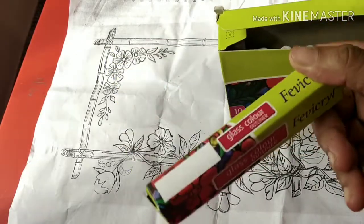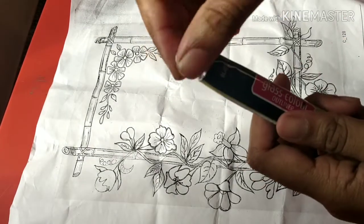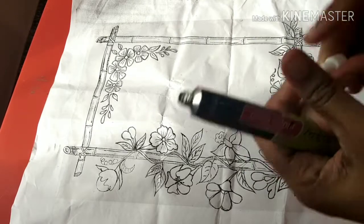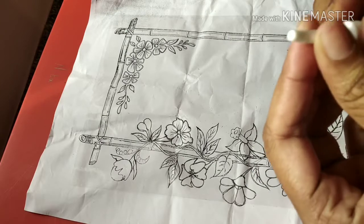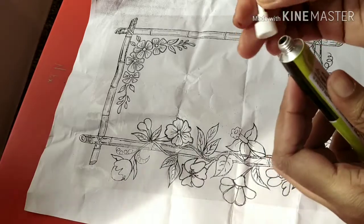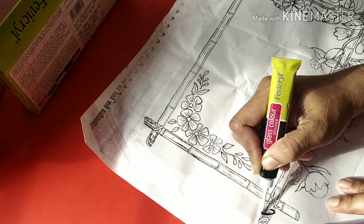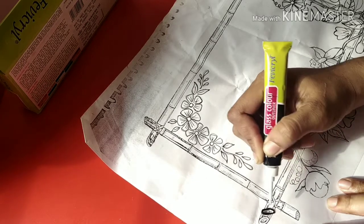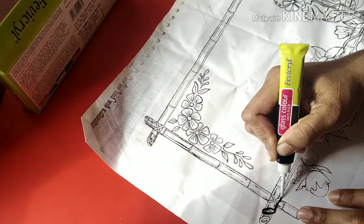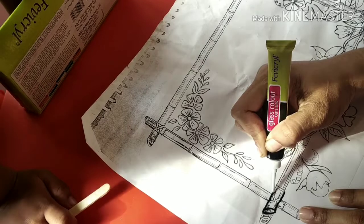If you want to see this, it will be a black color, or it will be 3 colors. You will fit this as you can see it. There are color options on the glass color. You can see the colors — it will be recommended to use the line.